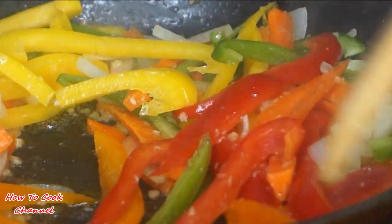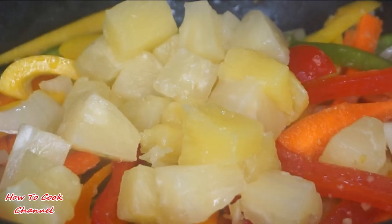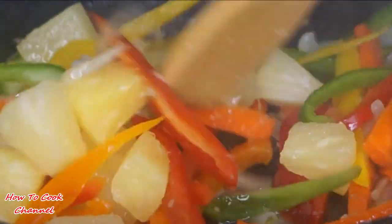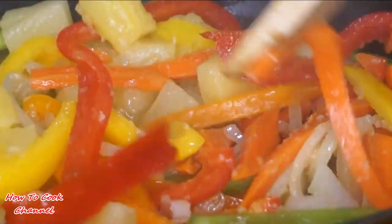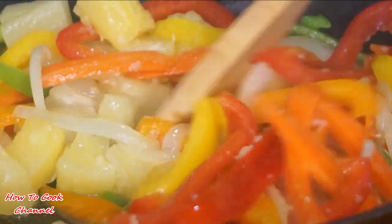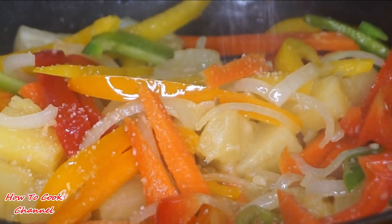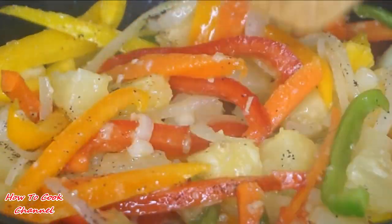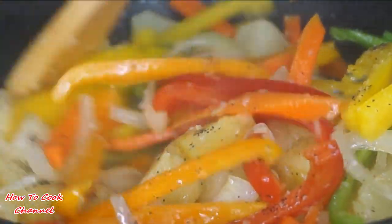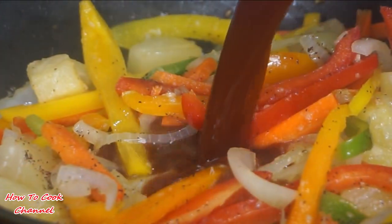Give the bell peppers a nice little stir for also 60 seconds. After 60 seconds, add your diced pineapples and give it a nice stir as well, still with your fire at medium-high heat — also for a good 60 seconds. After 60 seconds, season with some salt and black pepper, sprinkle that in, and give it a nice combination mix again for another 60 seconds. Everything is just one minute after another.